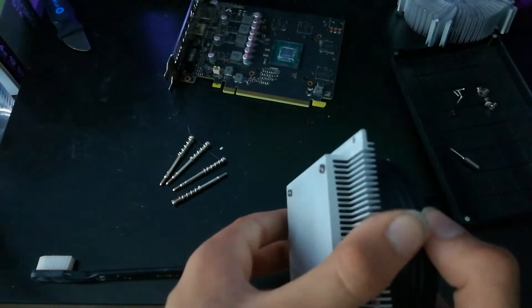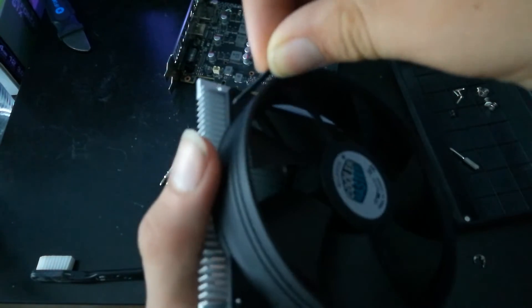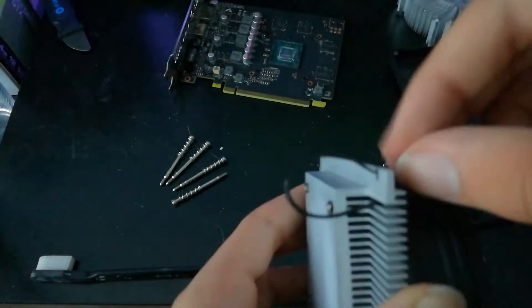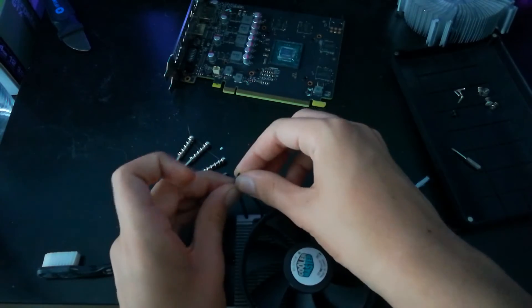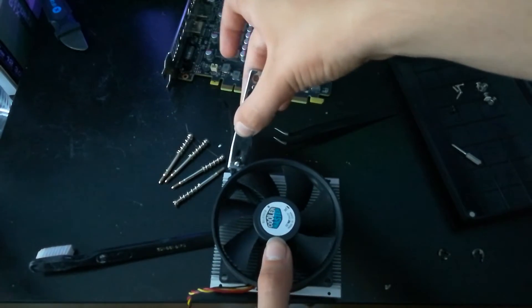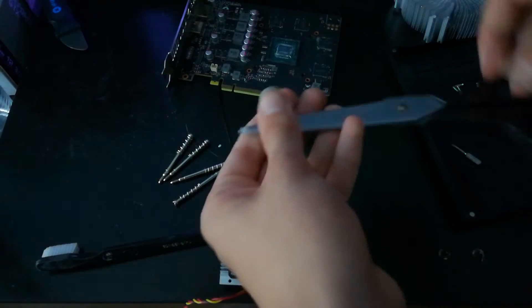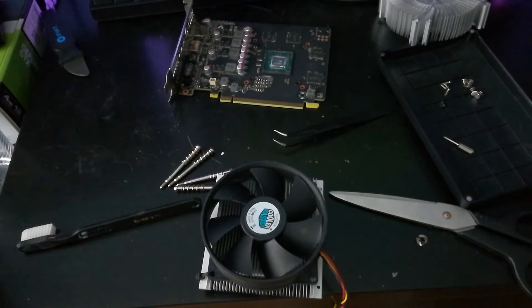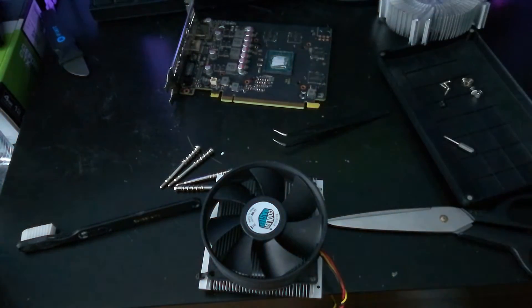Even if you don't want to go buy something, a lot of people probably have a cooler like this lying around. What you want to do is take a zip tie and thread it through a hole in the heat sink and through the mounting hole in the fan. It may vary on your card — there might not be a hole as close — but in most situations there is a hole where you can run a zip tie. After that, just trim off the zip tie ends. If you don't have zip ties, buy some — they're not expensive.